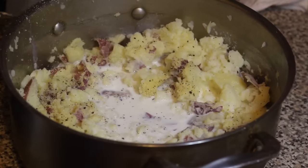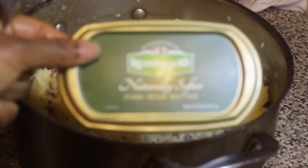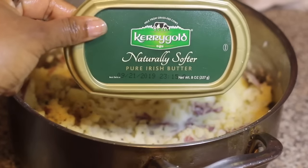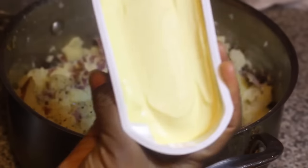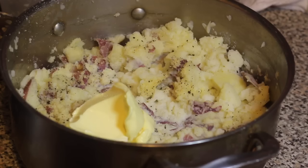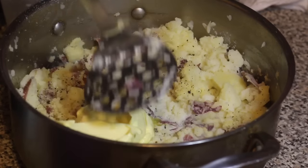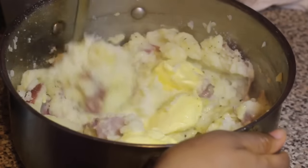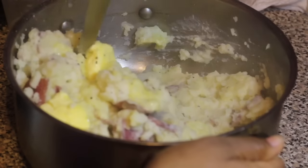Now I'm adding in one cup of warm whole milk, and I'm also adding in some butter. Make sure the butter you're using is good quality — I'm using Kerrygold pure Irish butter.